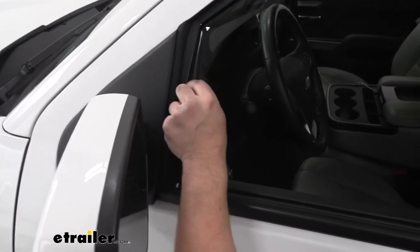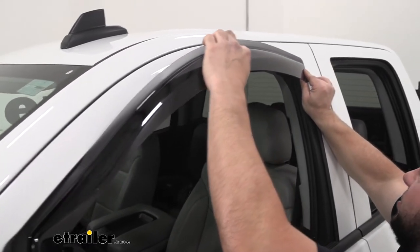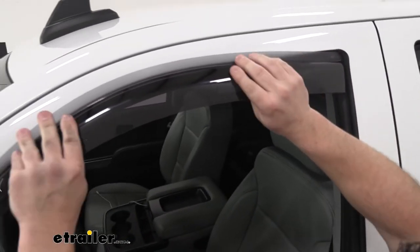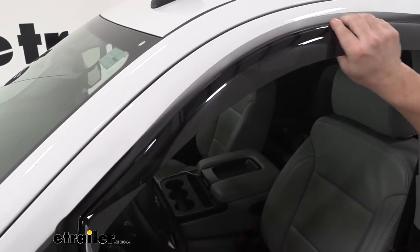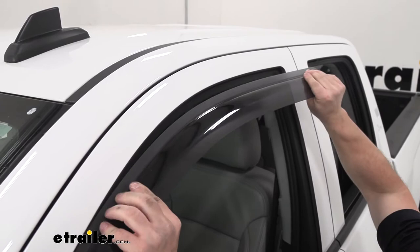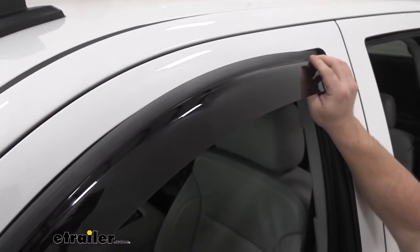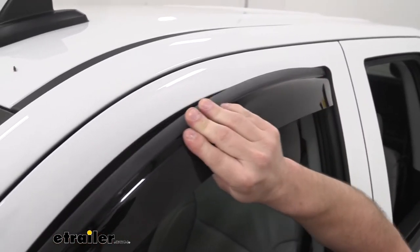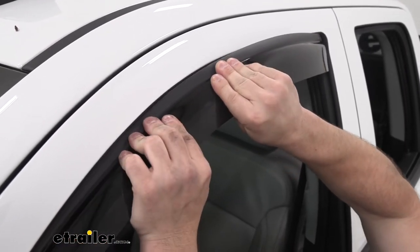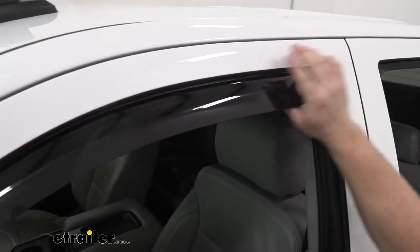Start here at the edge — see how it feeds in like that? I recommend you bow it just a little bit to try and get it started here. It'll go in the corner just like that, and then you can start to work it in from there. So we're going to put the two corners in first and then work it in from there. It's okay to bow it just a little bit — it will bend and slide in the track just like that.